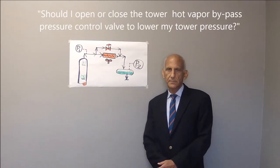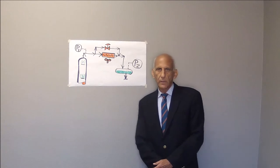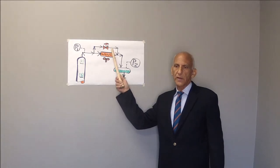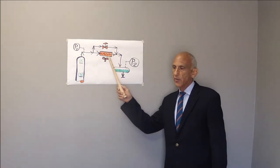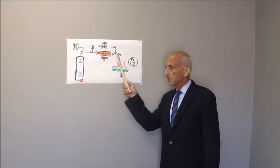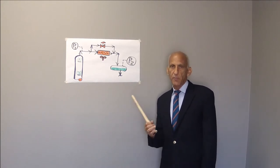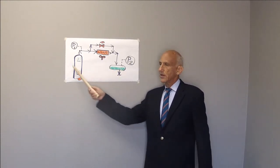Should I open or close the tower hot vapor bypass pressure control valve to lower my tower pressure? Ordinarily, one would close the hot vapor bypass valve to lower the tower pressure, because that pushes more vapor through the overhead condenser. That then lowers the temperature in the reflux drum, and the colder temperature in the reflux drum reduces the vapor pressure of the liquid in the reflux drum. As the pressure of the reflux drum falls, so does the tower pressure.